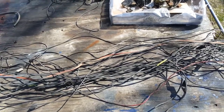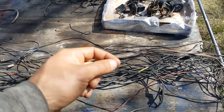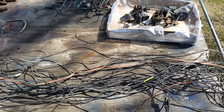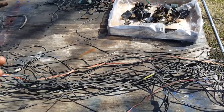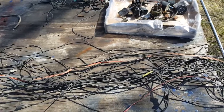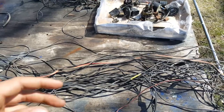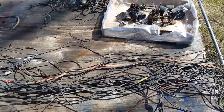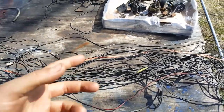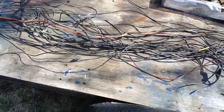I wouldn't say it's dangerous, but it could lead to a lot of problems. All it takes is a loose wire rubbing against the body of the truck to short out and drain the battery, or melt the wire and drain the battery. Then you lose battery power, can't get the truck started, spend hundreds of dollars on a tow truck, and you can't even boost it because it'll just drain again and melt more wires.